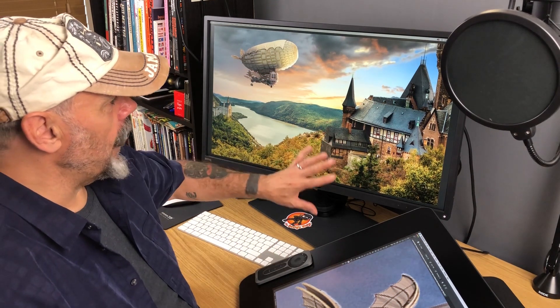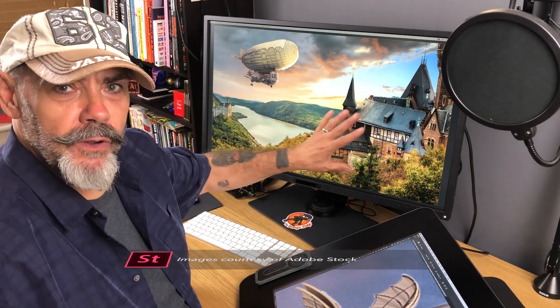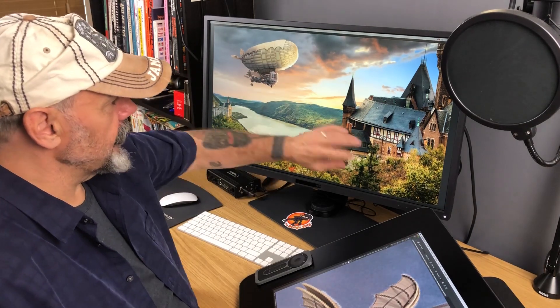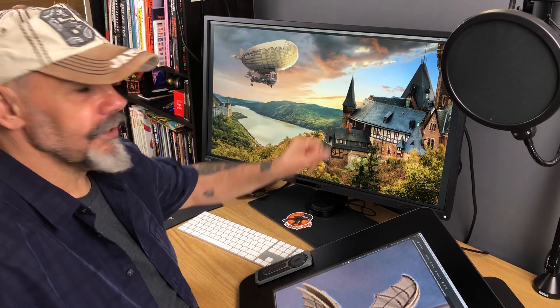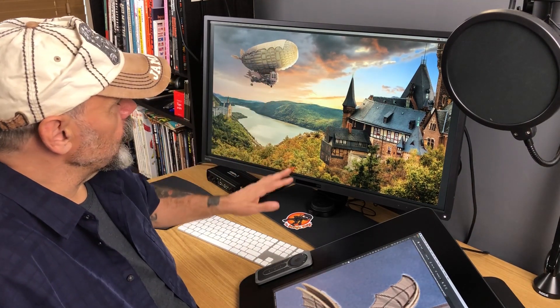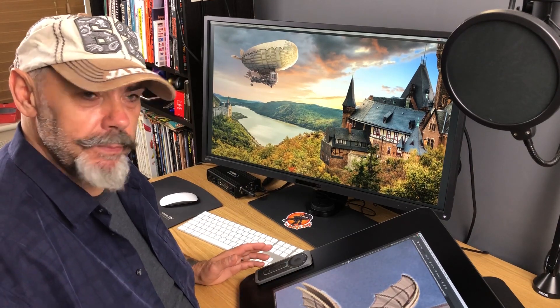I'll show you it today here where I'm starting out on a new photo composition, so I've got some 3D stuff in there and a few other bits coming together. I'm working very loosely at the moment and then I'll start to work on the details, as I am with the airship now.